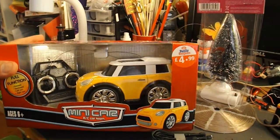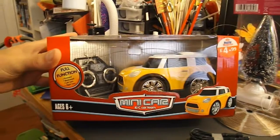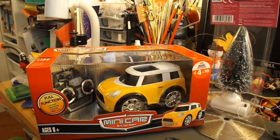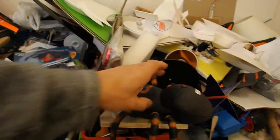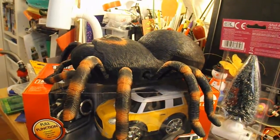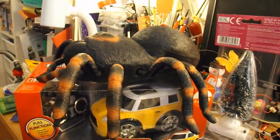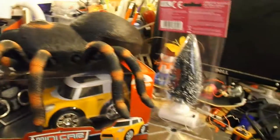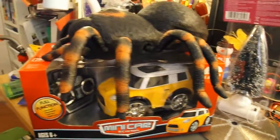It's a 27MHz, forwards, backwards, left and right turn, and it occurred to me I could convert that infrared spider by using the parts. So I'm going to do that — I'm going to stop doing the other project for a few minutes and see if I can swap it over.